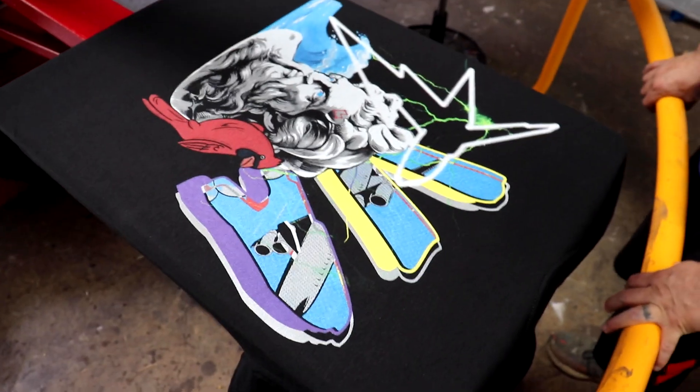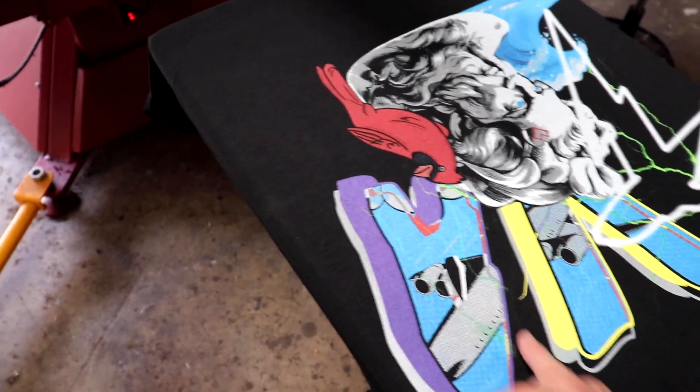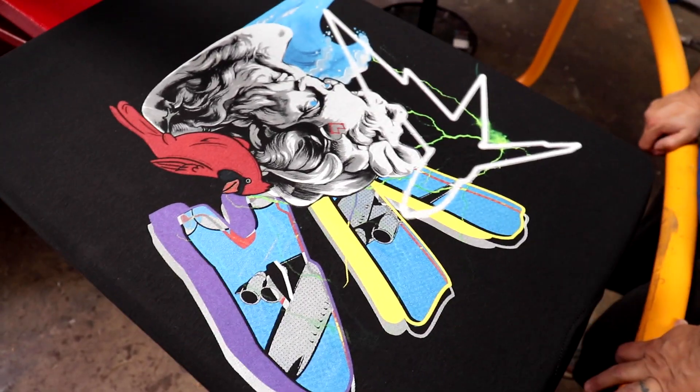What do you think Mario? Awesome, looks good to me. That's supposed to be there — that's lightning coming off the sides here.